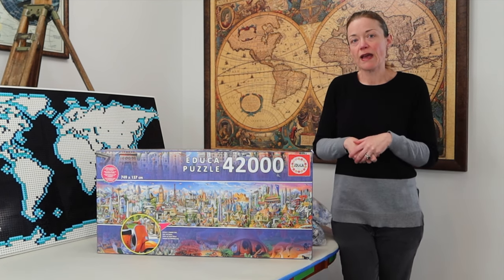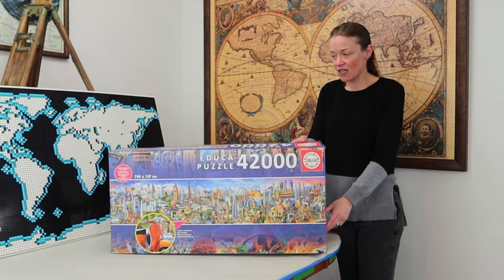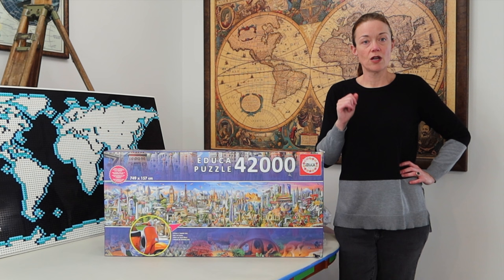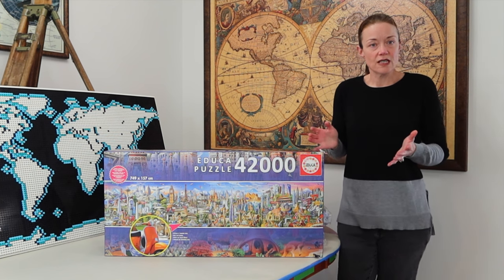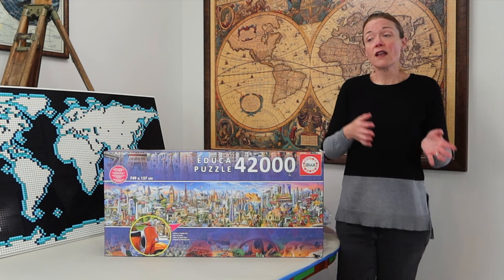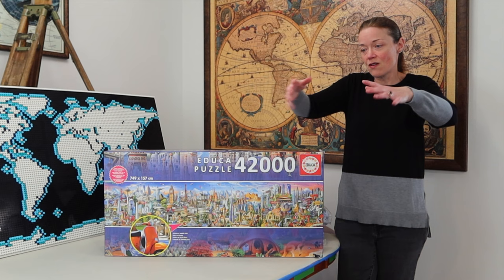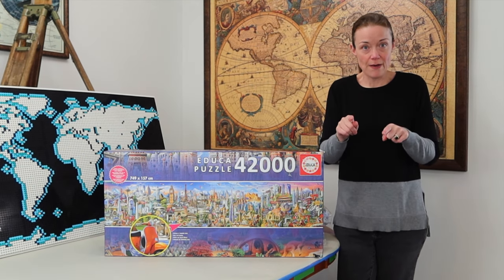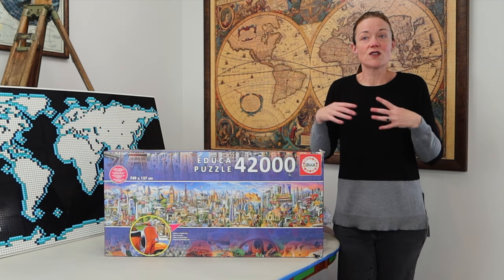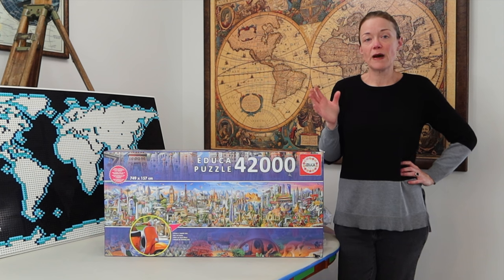So that's what's included in this unboxing of the 42,000 Educa Around the World jigsaw puzzle. What do you think about the bags not being labeled? What do you think about not having individual posters, and the packaging? I have some questions for you all: one — do you want to see me sort the pieces on camera, yes or no? If you're not that interested I might just do it on the couch in the evening, and when it's all done I can bring the sorted piles and start filming and explain my sorting process.